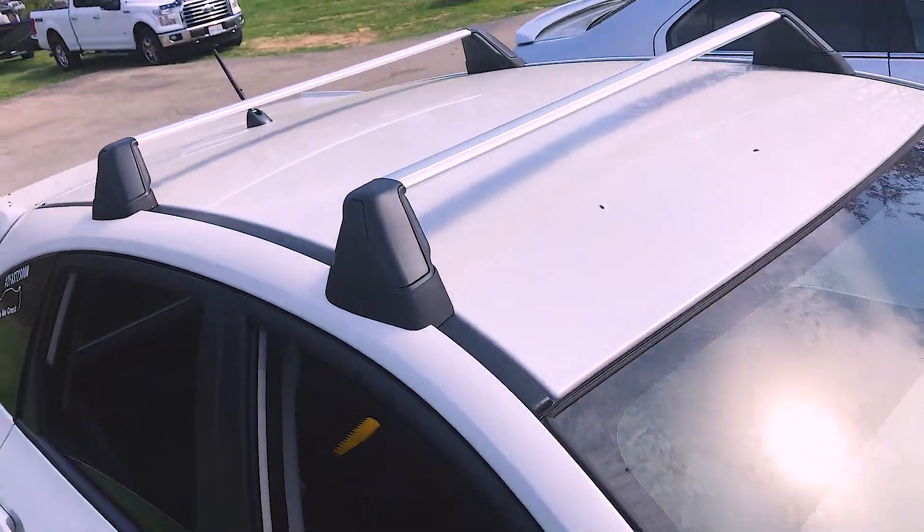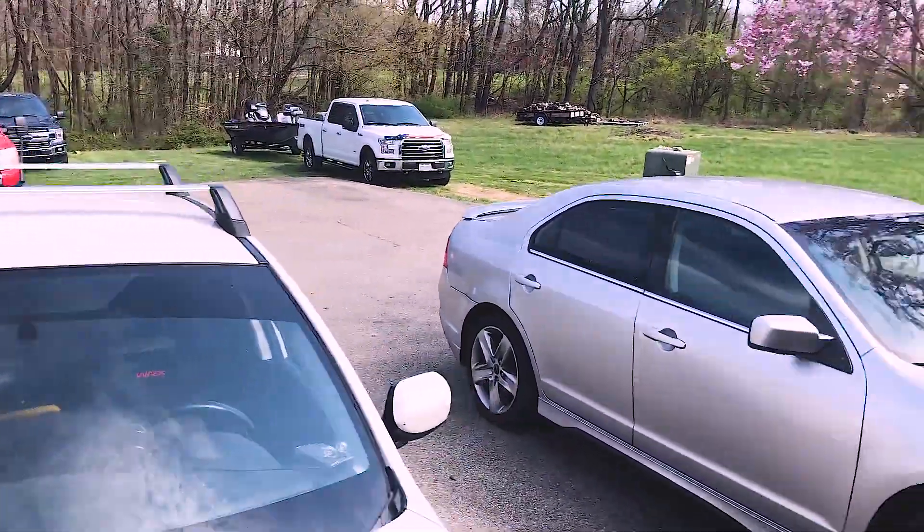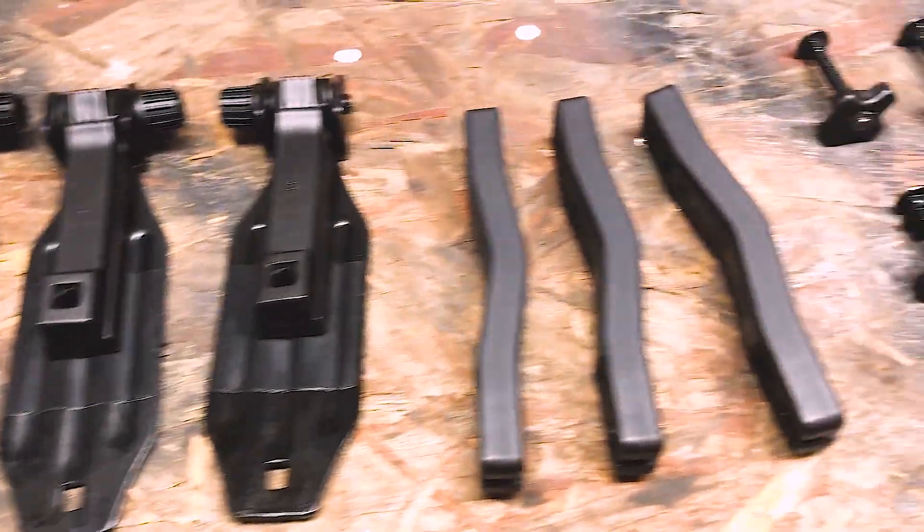So now we're going to move on to the front wind fairing and try to tackle that, see what it consists of. Alright, so here's all the hardware it comes with — that means nothing to me, so let's read the instructions.